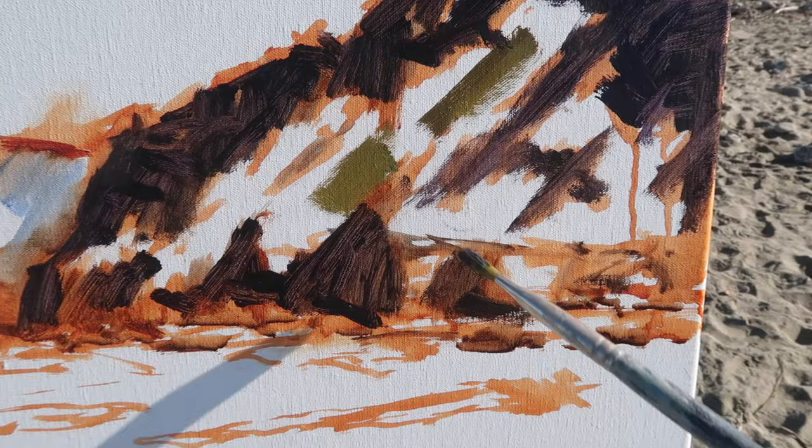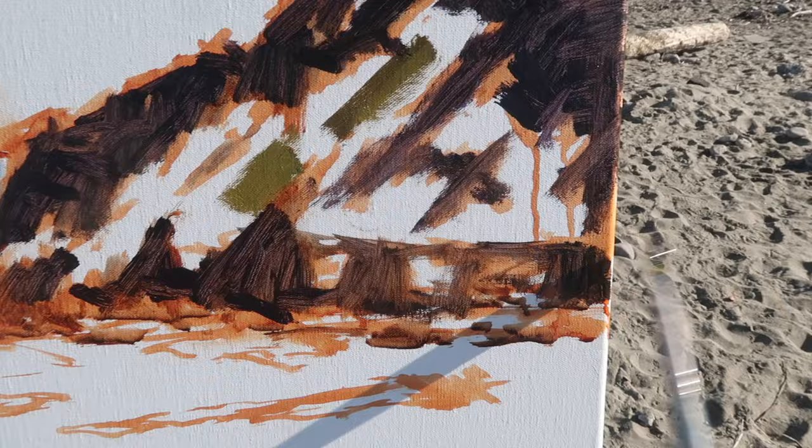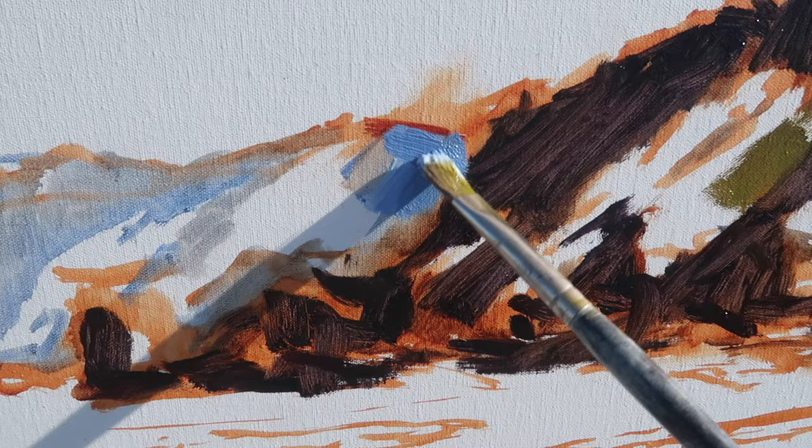I am squinting at the scene looking for the simple shapes. Squinting blurs your vision a bit and eliminates the detail so you can just focus on the big shapes, which is what's most important. I say it in every video, but if you get the big shapes right, the painting should work out.